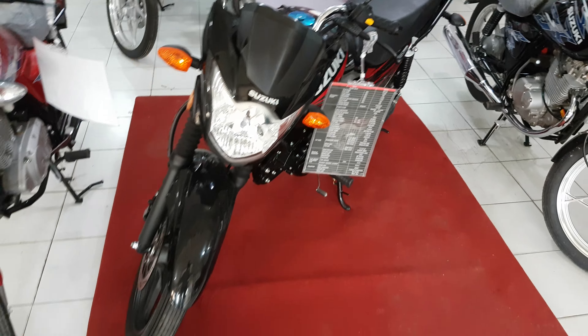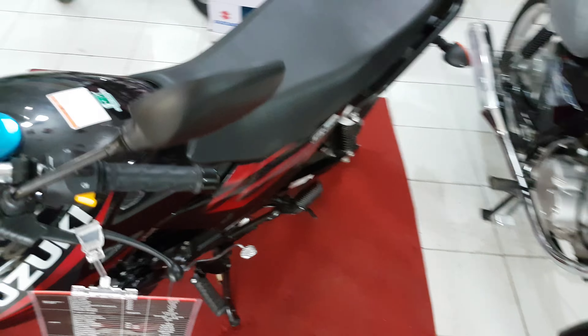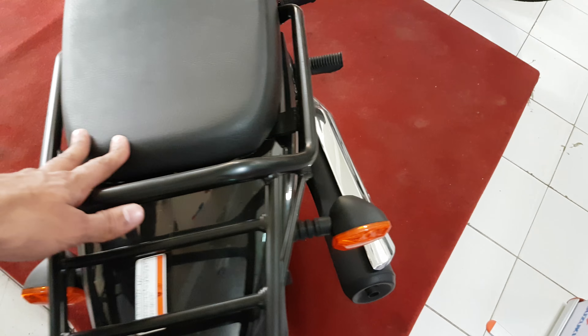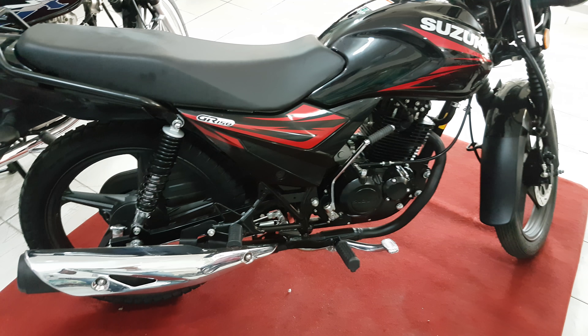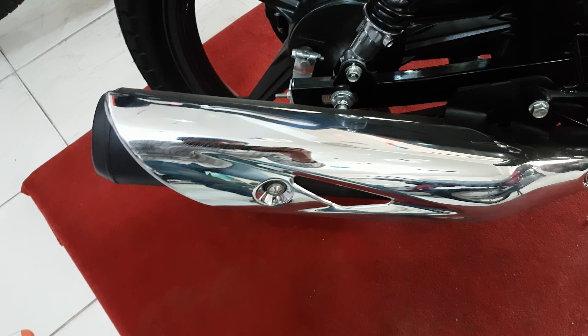Here is the front look of the bike. There is a cover on the sensor, which is very good.